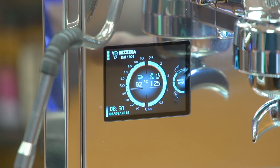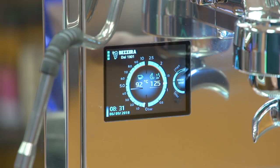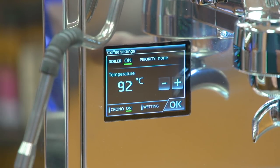The Duo is controlled using its touchscreen interface, and it really is intuitive and very easy to use. This is the main screen — the first thing that you'll see is the two temperatures. On the left I have my espresso boiler temperature, and on the right I have my steam boiler temperature. To change it, you just press the temperature and you can easily adjust it up and down to whatever you like.